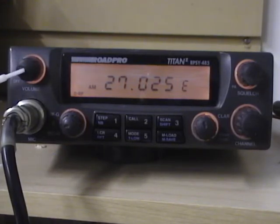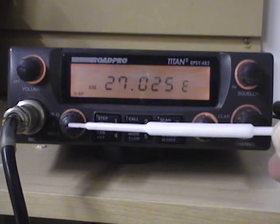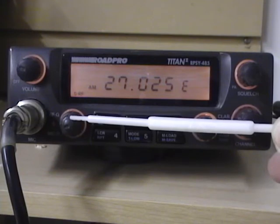On the left-hand side, starting at the top here, this is the volume on/off control. You turn it to the right to turn on the radio and then adjust your volume. Just below that on the left-hand side is the RF gain and mic gain control. This is on a dual pot control — the outer knob is the RF gain, and the inner knob is the mic gain control.